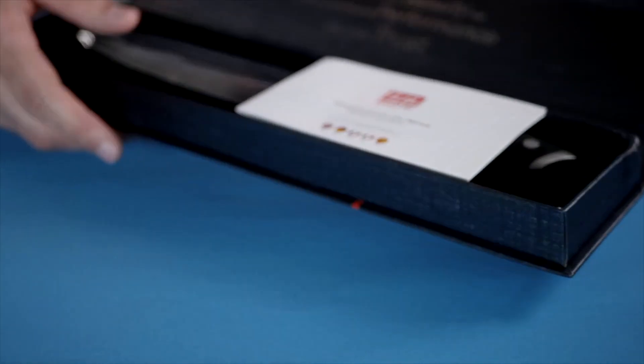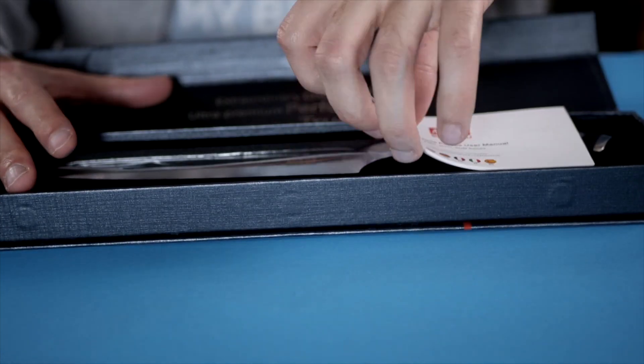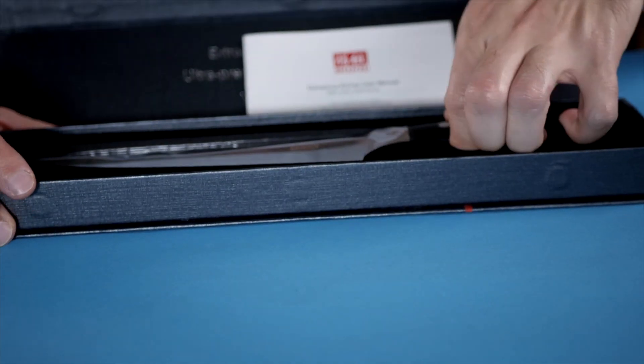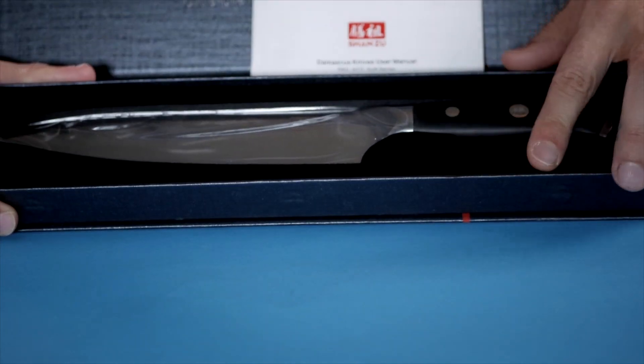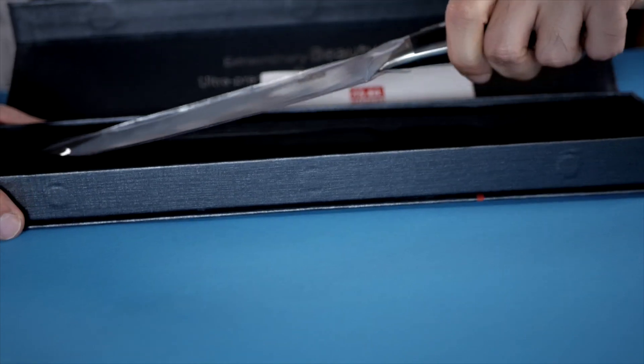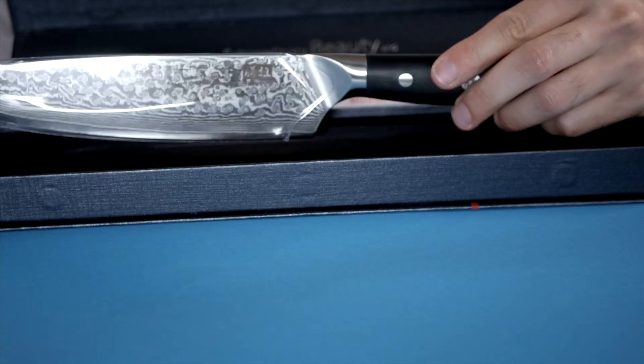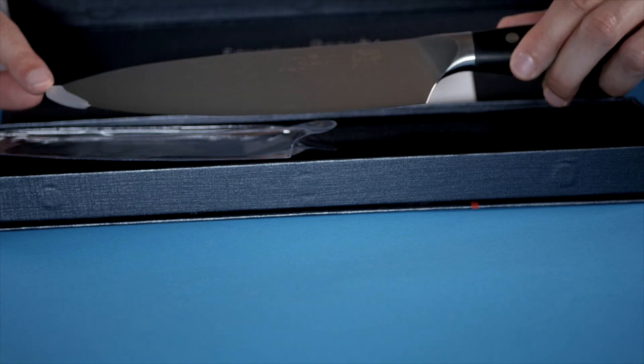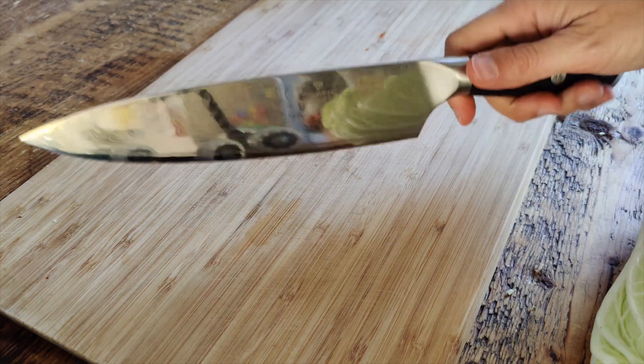It opens up quite nicely. The box even has a magnetic closing, so this is premium stuff. There's a little booklet about the Damascus design, and the interior is all velvet and soft. Inside there's the knife in a nice sleeve with a tip protector as well — what a beautiful design.